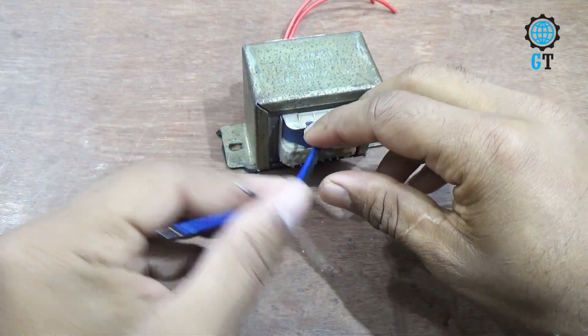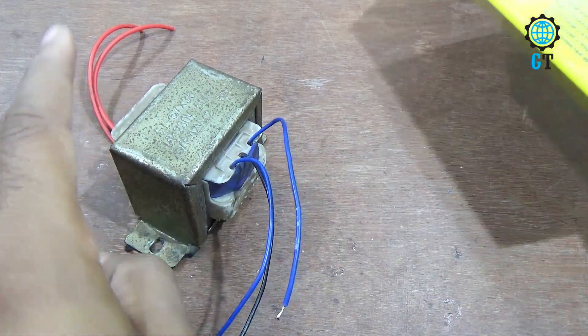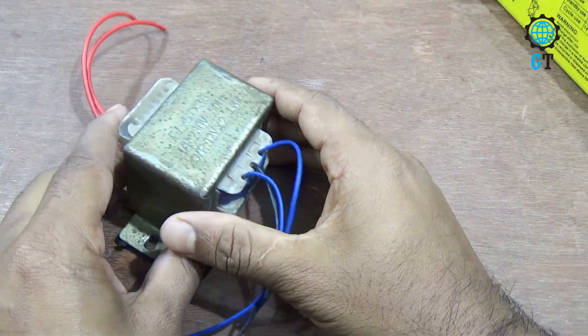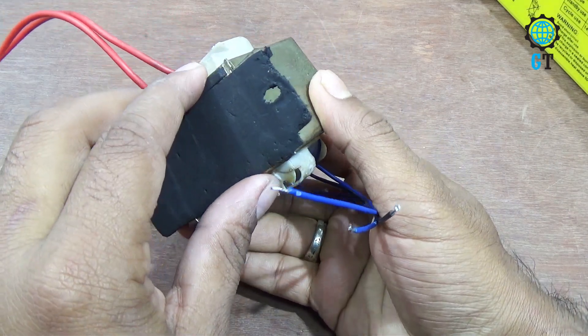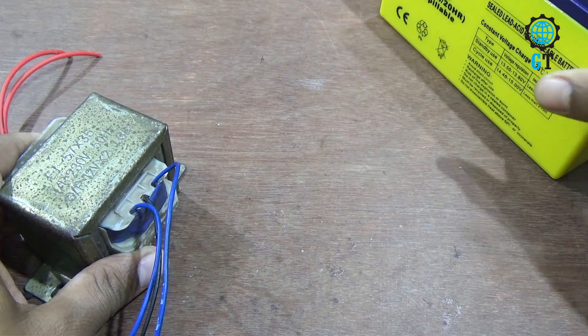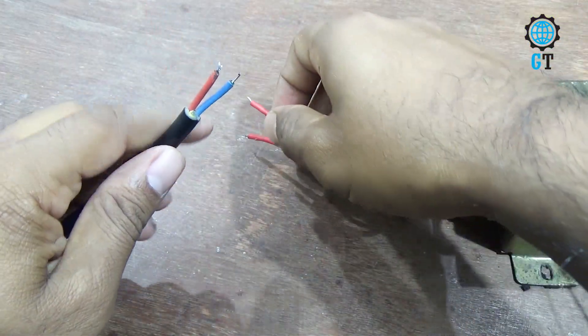Friends, this is a 3 ampere transformer but our battery is 9 ampere. For better results you should use a 9 ampere transformer — then it will be perfect to charge this battery. First we connect the AC cable with the primary section of the transformer.